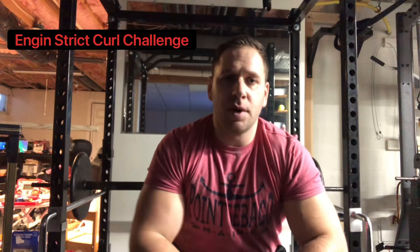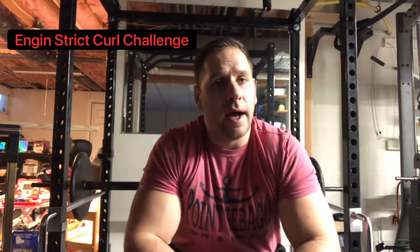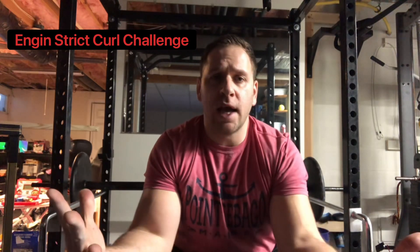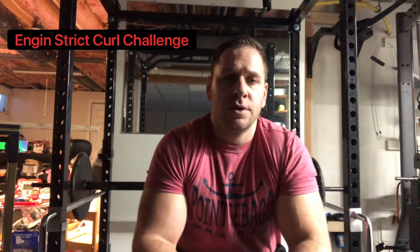All right, guys, I'm getting down with the Uncle John's arm wrestling channel — definitely one of my favorite channels. I hate posting a video before there's any kind of official contest, but there was a curl challenge out there and I caught wind of it, and I love it. All things that are pulley and curly, I'm down with it.